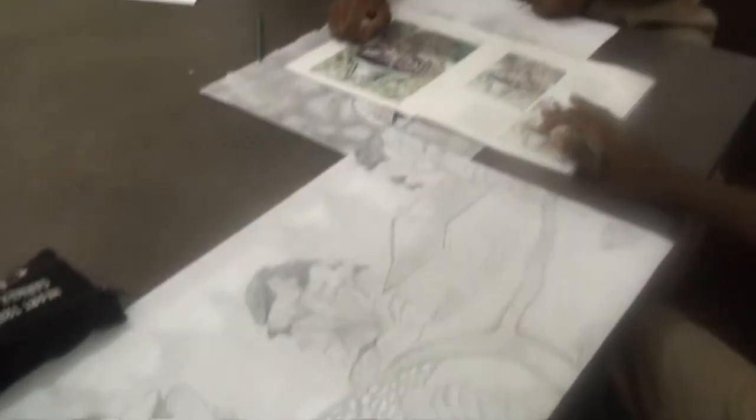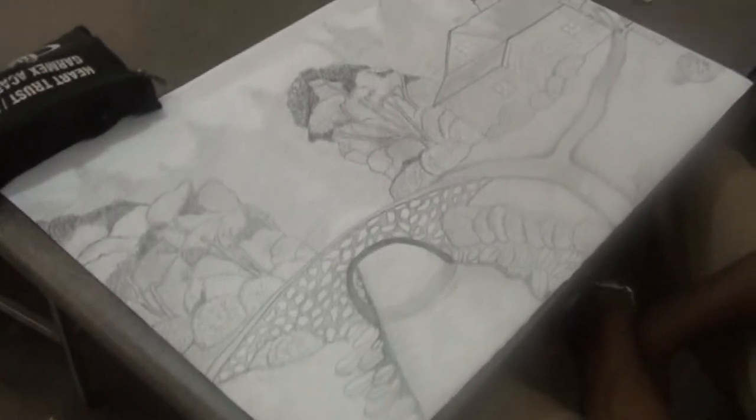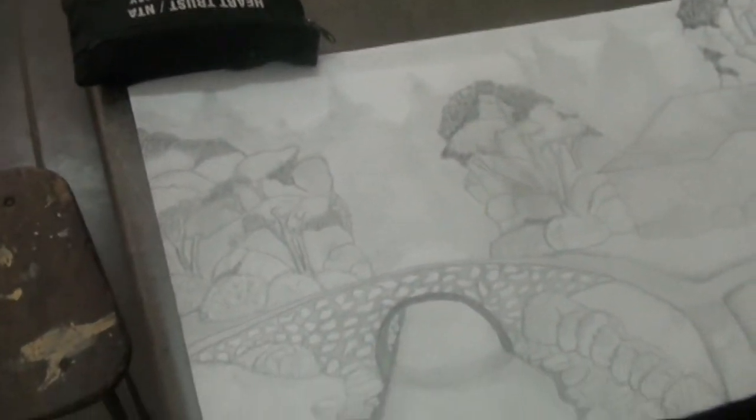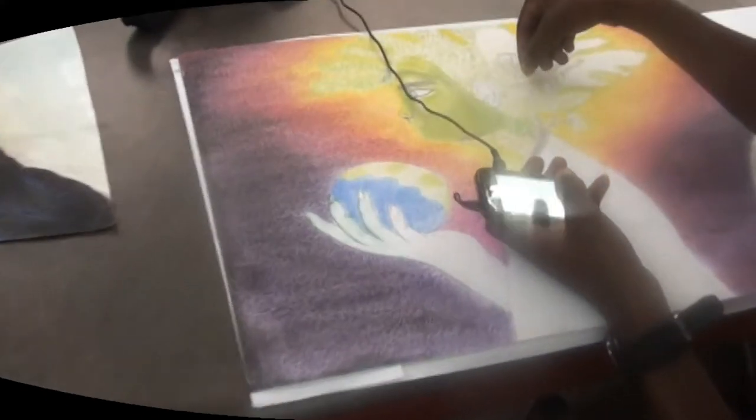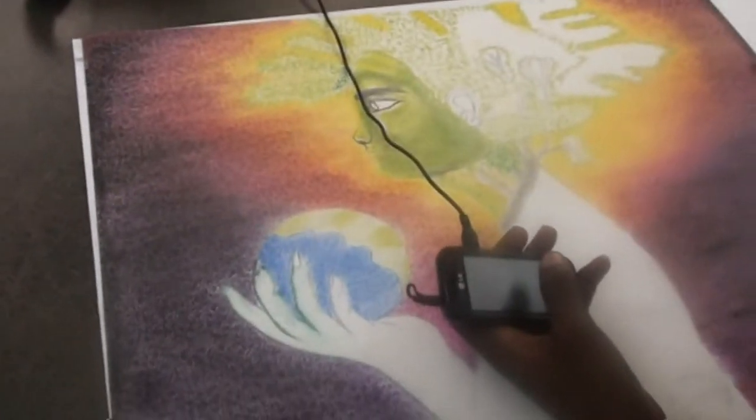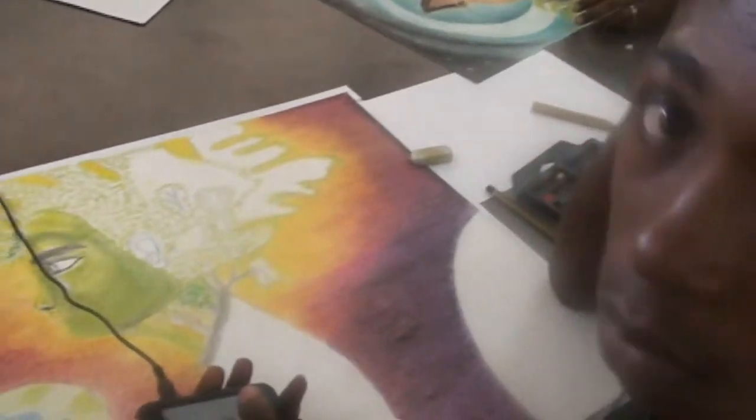Hello. How long have you been working on this? One week. It's putting on the machine — ready to be sprayed? Yeah, okay. By assumption, I think this is a charcoal pastel, right? Okay.